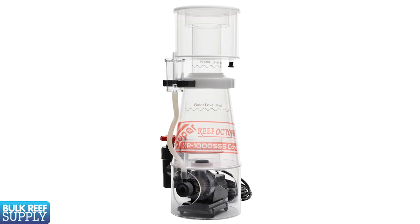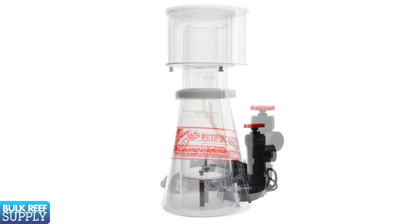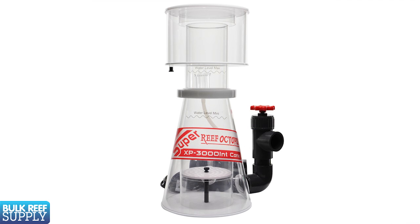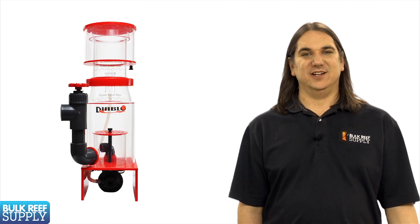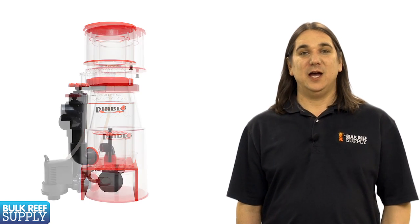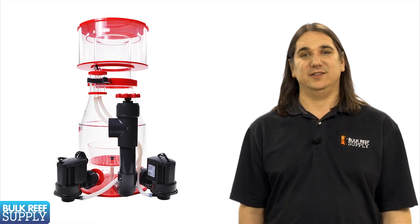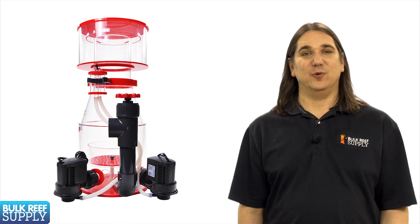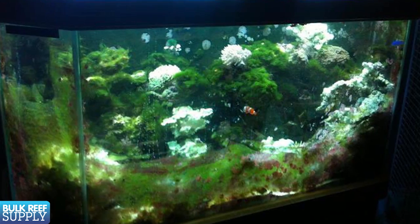By this point you probably know what category skimmer you are looking for and just need to select a size or model. My recommendation is to use the manufacturer's suggestion as a very rough guideline. A better route is to set a budget, measure the space you have available, look at all the options that fit inside that budget and space constraints, and get the best skimmer available from those options. My personal opinion is that, within reason, it is almost impossible to have a too effective skimmer on a tank. A large efficient skimmer is frequently one of the key components of avoiding major algae outbreaks and maintaining a long term successful reef tank.